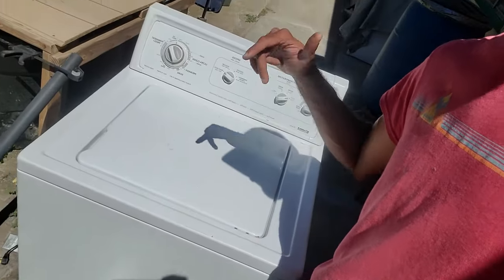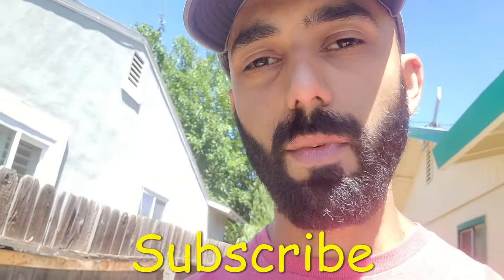In this video, this particular washer doesn't spin, so I'm going to cover nine reasons why this washer, or your washer, might not spin. If you like this video, make sure you subscribe to my channel for more DIY and tinkering videos.